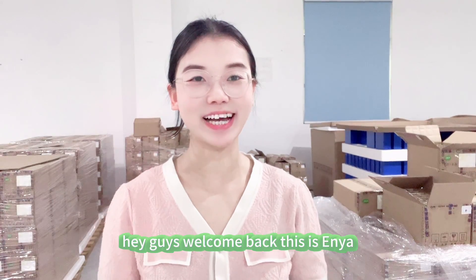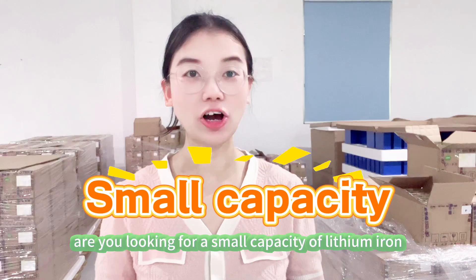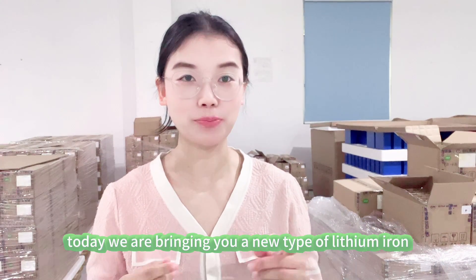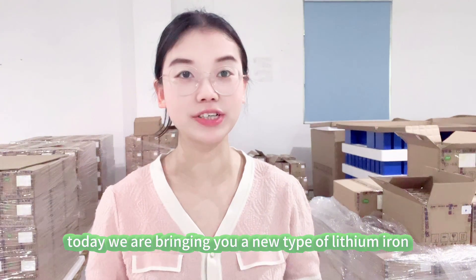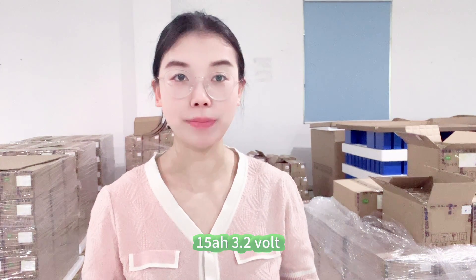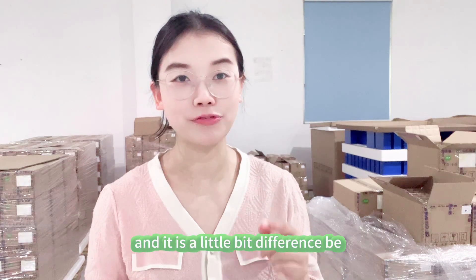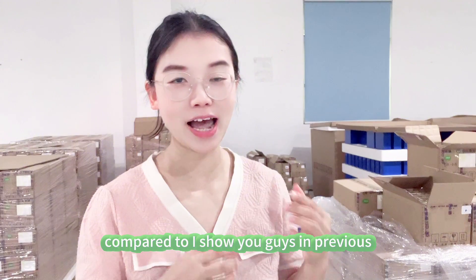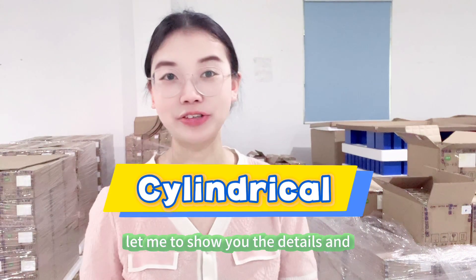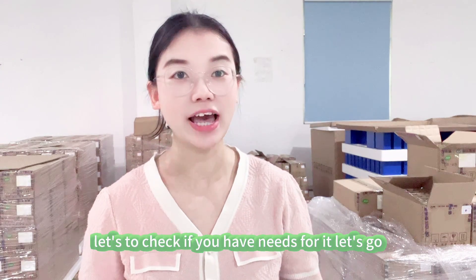Hey guys, welcome back, this is Anyang. Are you looking for a small capacity lithium iron phosphate cell for your project? Today we are bringing you a new type of lithium iron phosphate cell which is the 15 amp hour 3.2 volt, and it is a little bit different compared to what I showed you guys in previous videos. That is the cylindrical one — let me show you the details and let's check if you have needs for it.